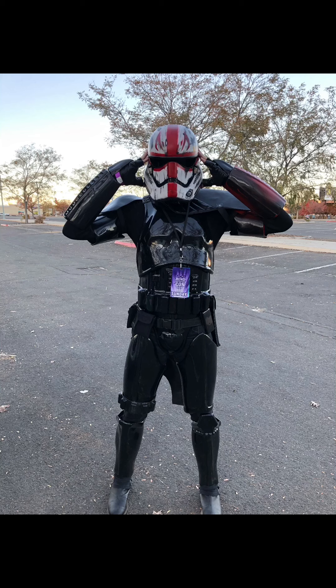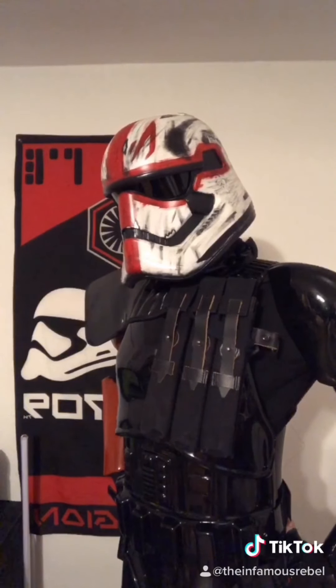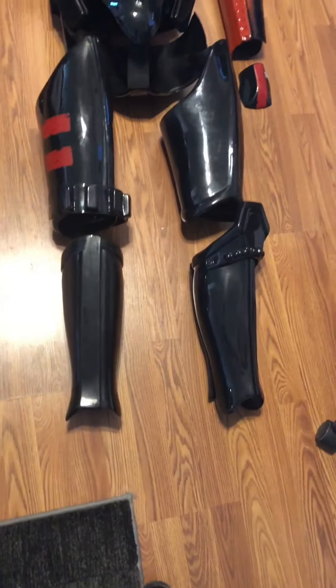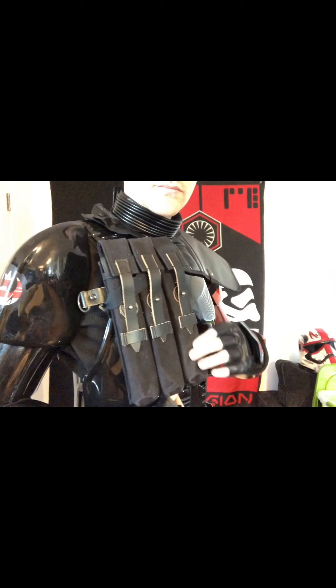If you're going to a convention and you're not going for 501st approval, you're still going to look like a Stormtrooper. I mix and matched a bunch of different parts with my armor — the white helmet being one of the biggest ones. I've created a huge fan base because of this armor and helmet mashup on TikTok, and it works. This armor is not a bad choice for the person who is just looking for Stormtrooper armor.